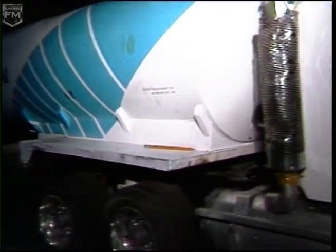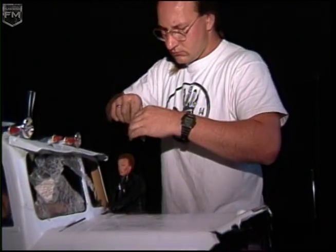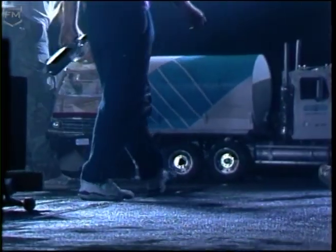It was a quarter-scale miniature, which made it 18 feet long. The set was 70 feet long. The asphalt area into the miniature factory building was 20 feet wide. The whole reason why you do some of these things in miniature is because you get something that big and that unwieldy.